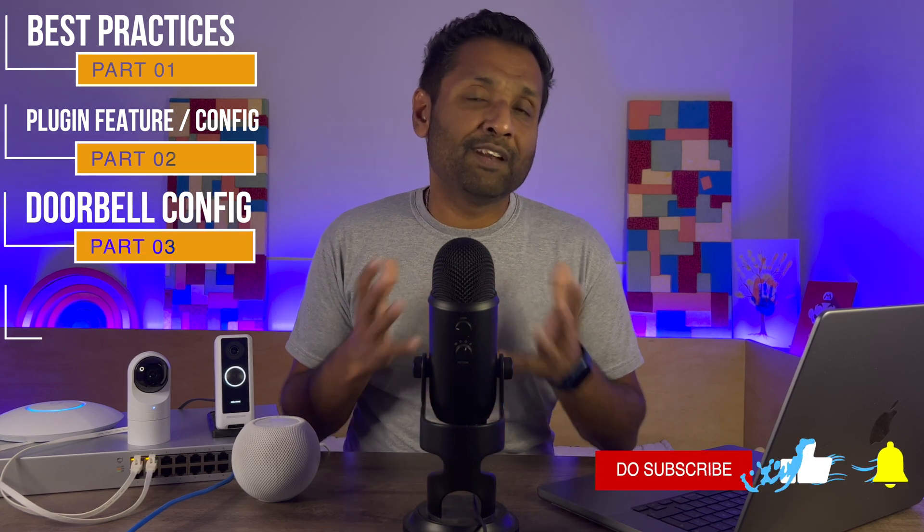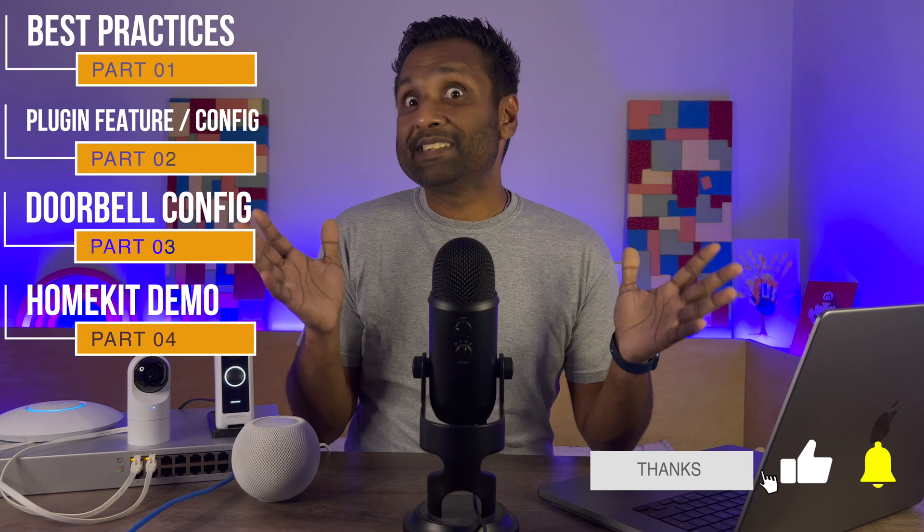I've broken down the video into four parts with the timestamps in the description. One, we're going to look at the best practices to get the most out of the plugin. Two, we're going to look at the plugin features and configuration. From there, we'll go into the doorbell configuration. And lastly, we'll go into HomeKit and do a little demo. So let's not waste any more time and jump into this tutorial.